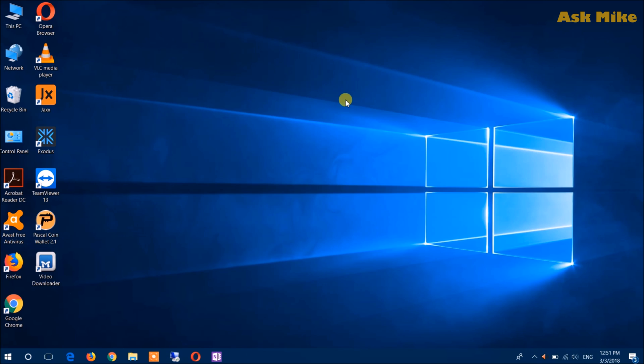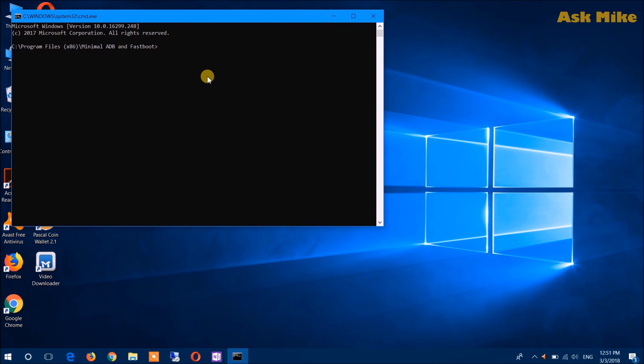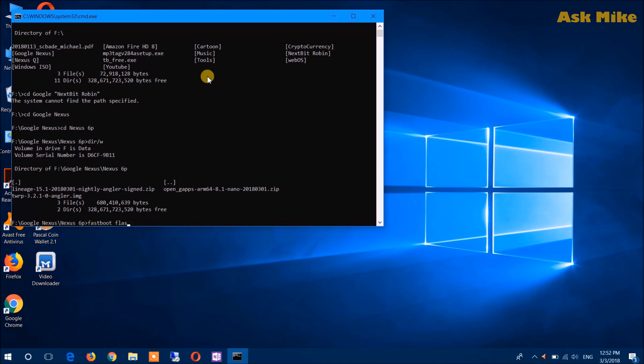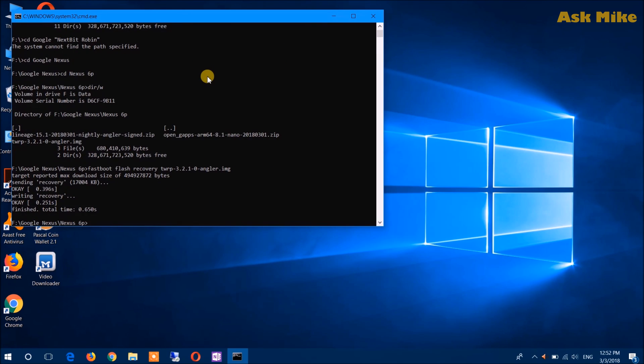Now launch Minimal ADB again and navigate back to your files folder. Run 'fastboot flash recovery' followed by the TWRP filename and press Enter. As you can see, the recovery has been flashed to the phone successfully.